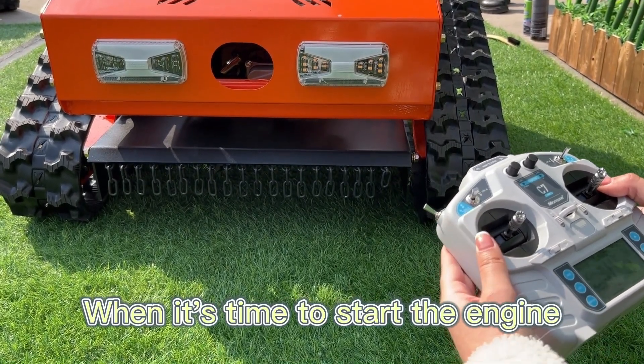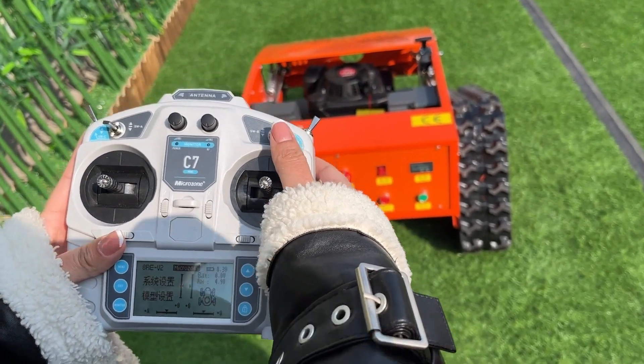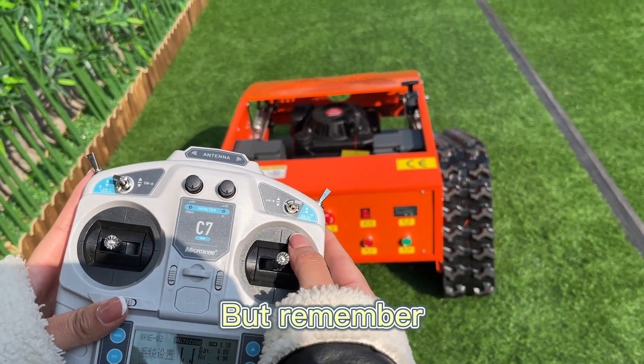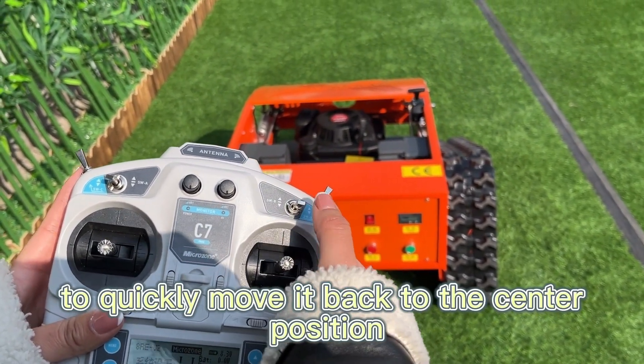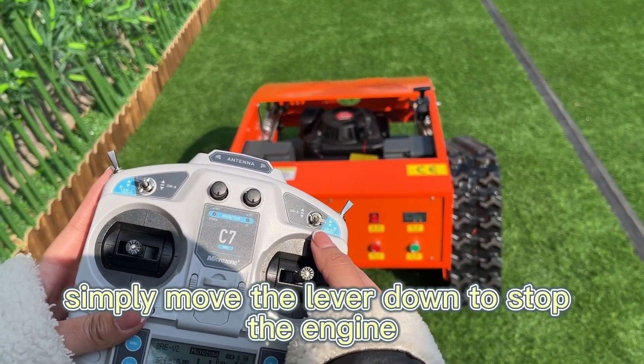When it's time to start the engine, there are three methods to start the gasoline engine. First, use this lever to crank it up, but remember to quickly move it back to the center position. When you're finished mowing, simply move the lever down to stop the engine.